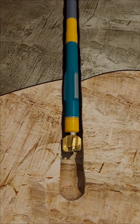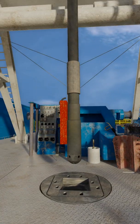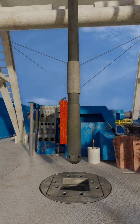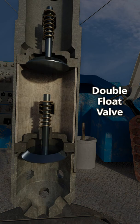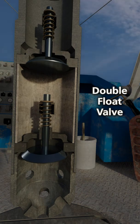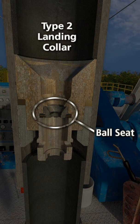The drilling bottom hole assembly, BHA, is then pulled out of the hole and the liner can be run. The bottom of the liner is commonly referred to as the shoe track. This generally consists of a double-valve float shoe and, in this scenario, a Type 2 landing collar. The Type 2 landing collar contains a ball seat that will be used during the liner installation to hydraulically set the liner hanger and release the running tool.